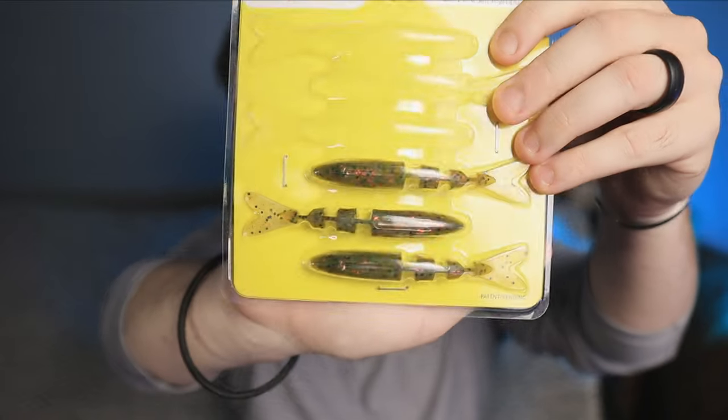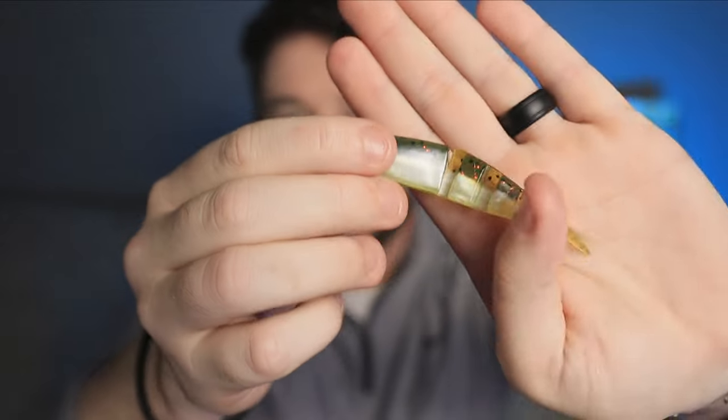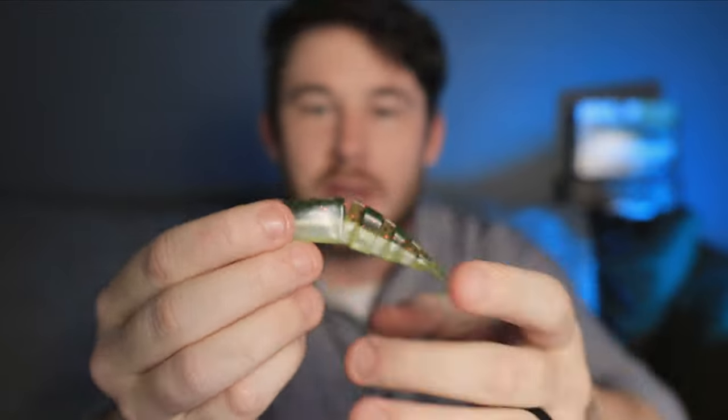I'll use the Bandito Bug a lot too. Then you have the Magic Shad right here — it's pretty much just a fluke with a paddle tail on it. You can see these little indents it has in it, and those indents cause the bait to do a really good shad impression in the water — a great baitfish impression. This one is in baby bass color, so it mimics a little tiny hatchling bass. You can throw these on anything from spinnerbaits, chatterbaits, even jigs.